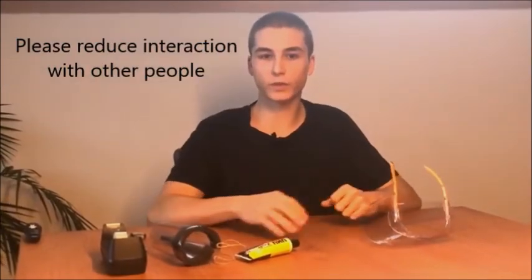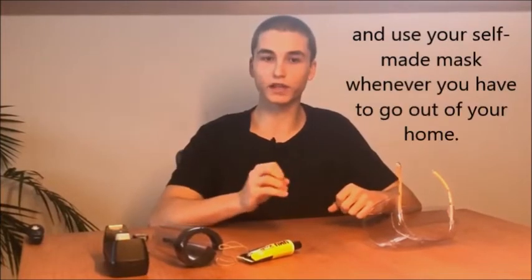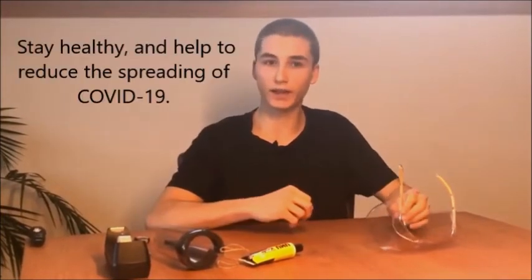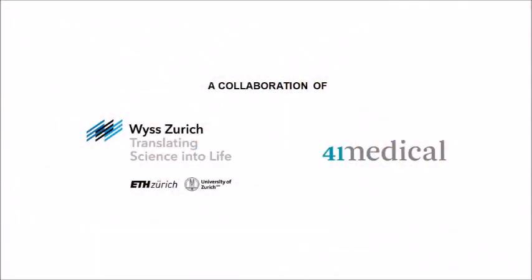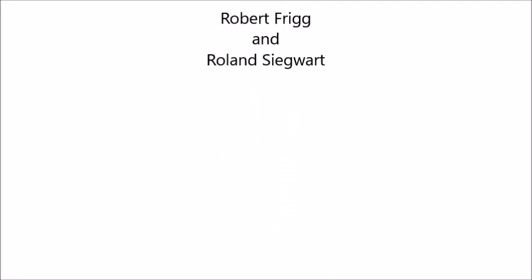Please reduce the interaction with other people and going outside of your home to a minimum, and use your self-made mask whenever you have to go out. Stay healthy and help reduce the risk of spreading COVID-19. Thank you.